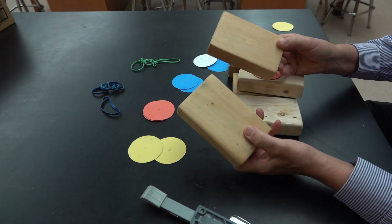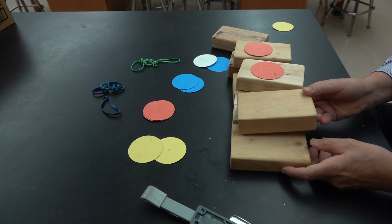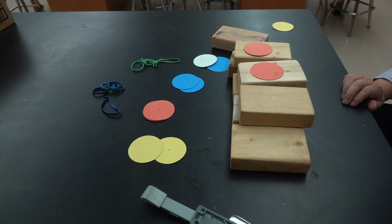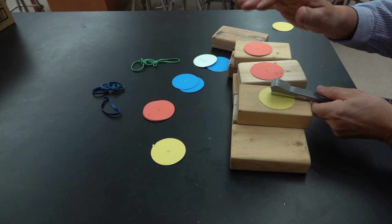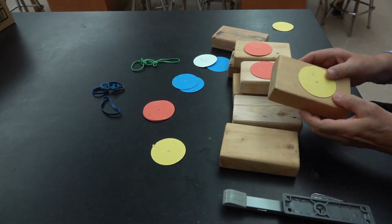The blocks were cut out of 2x4s and they're about 5 inches long. I like this size, but it is possible to go much smaller. The blocks can be identified with pieces of carded paper, or they could be painted.